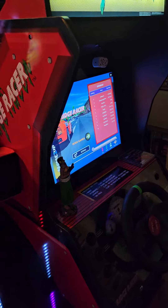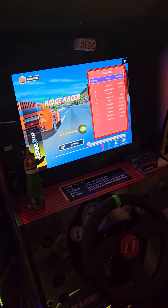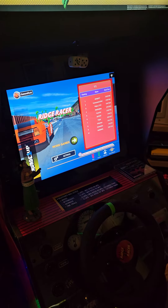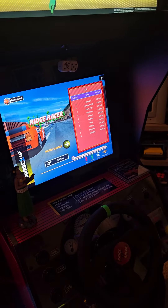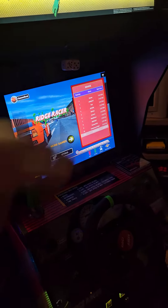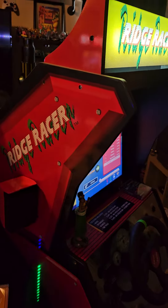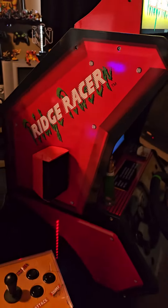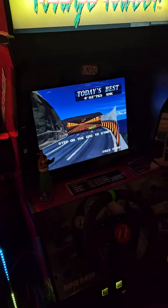I'm going to end up modding it so I can play all the games on it. There's a little pack you can buy — I forgot the name of the company — but they have a mod box where you can install a ton of games on it. I'm thinking about doing that, but I like it as is right now too. I love Ridge Racer. Later!